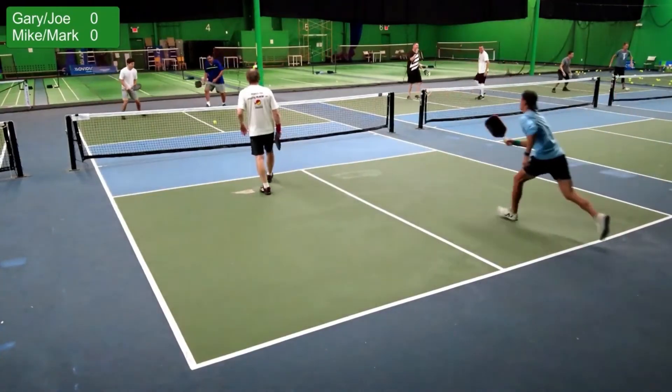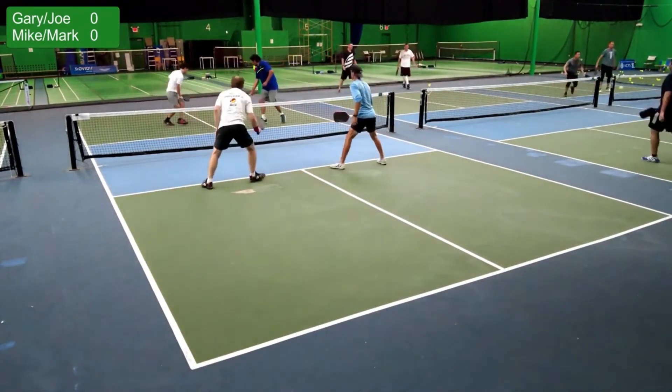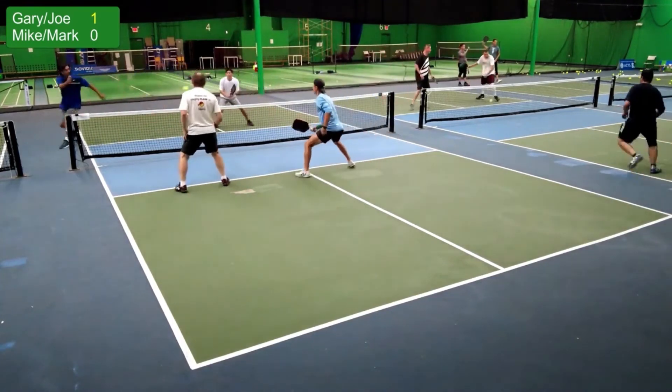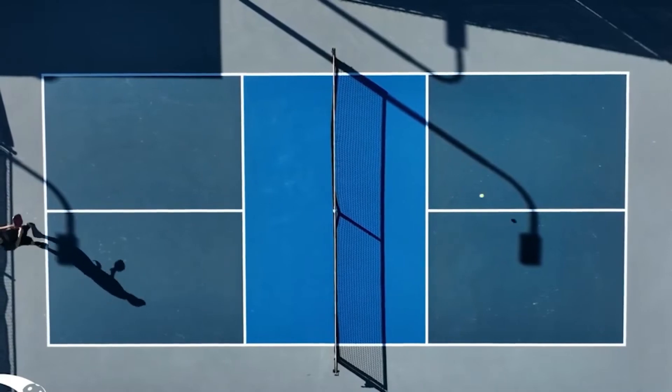We'll also cover visualization and focus — how mental imagery and focus can improve your serve consistency. Drills and practice routines: improving your pickleball serve requires dedicated practice. We will suggest various drills and practice routines, including solo practice drills you can do alone to refine your serve, and partner drills with practice routines involving a partner to simulate real game situations.